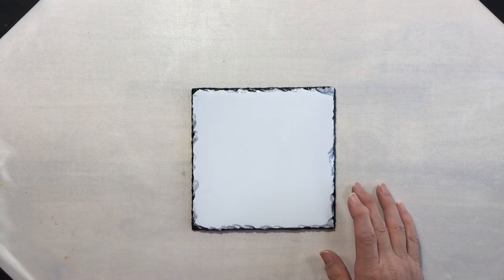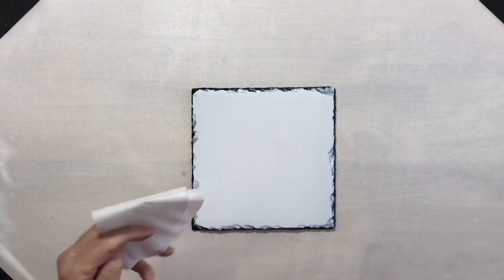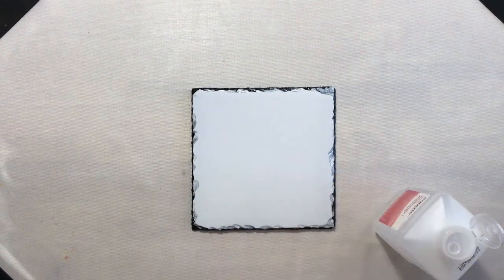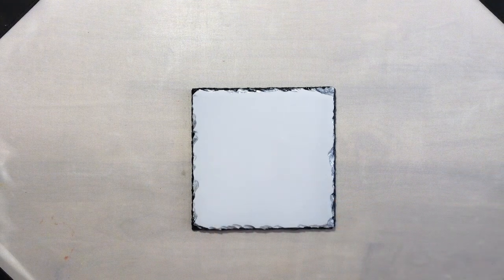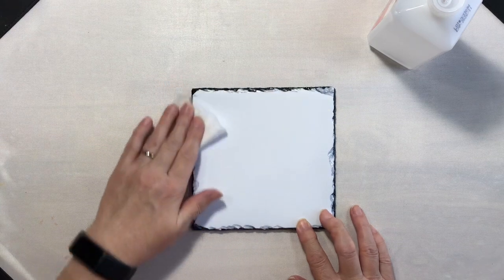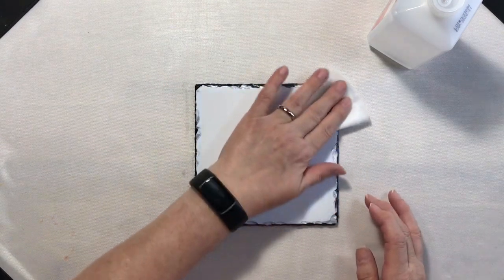The first thing I'm going to do is clean this tile. I'm going to use my 91% isopropyl alcohol. I'm just going to pour that on my coffee filter and then we will clean this. I'm definitely going to make sure to clean the edges as well.